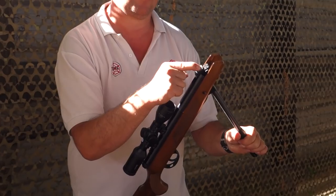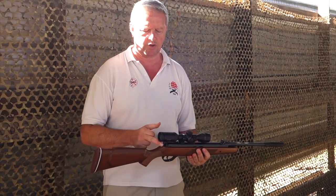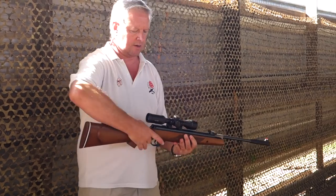Push it nice and flush on the breech so you're not going to damage any seals. Close it up, push off your safety and I'll just fire the shot.